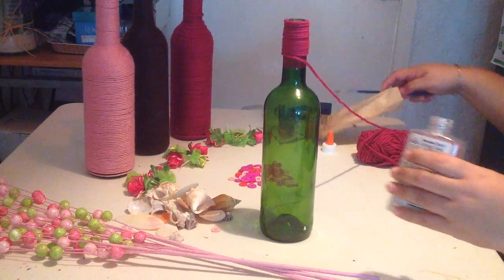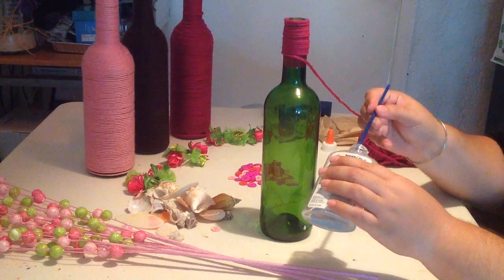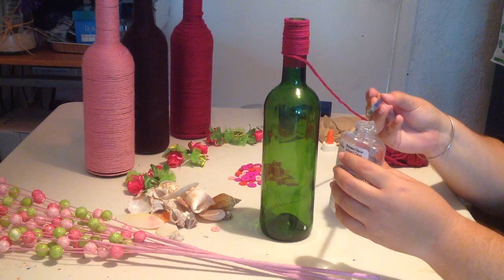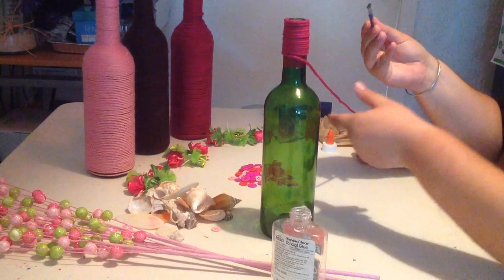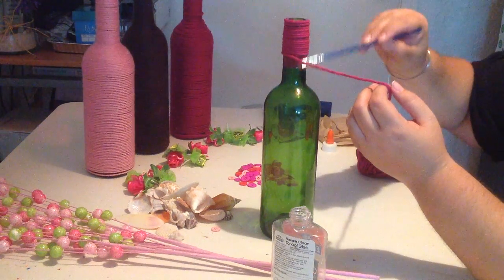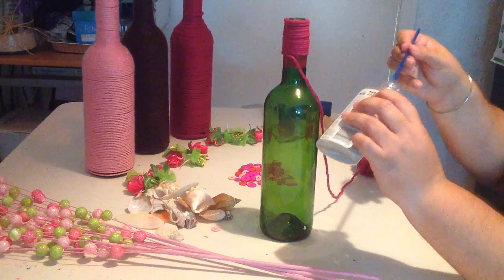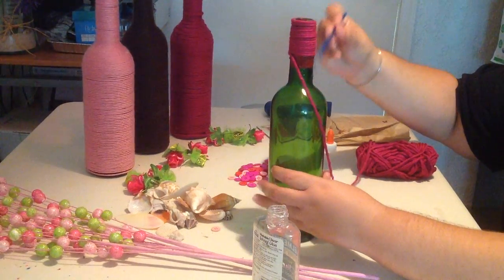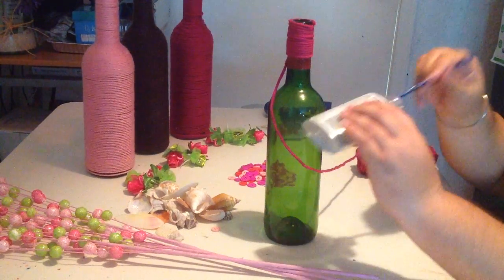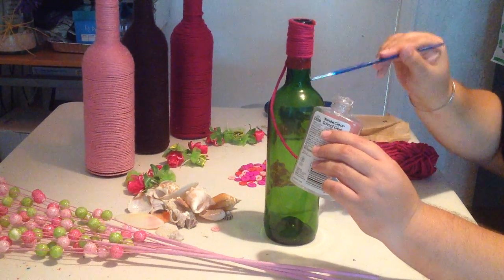So what you want to do — notice I've already started it for you — you're going to simply apply glue to your bottle sections at a time. You don't want to add all of the glue at one time because the glue will tend to dry quickly. Simply apply the glue with a paintbrush onto your wine bottle, making sure you get the entire surface. Spin the bottle as you add your glue, and don't go overboard — just a simple light layer.